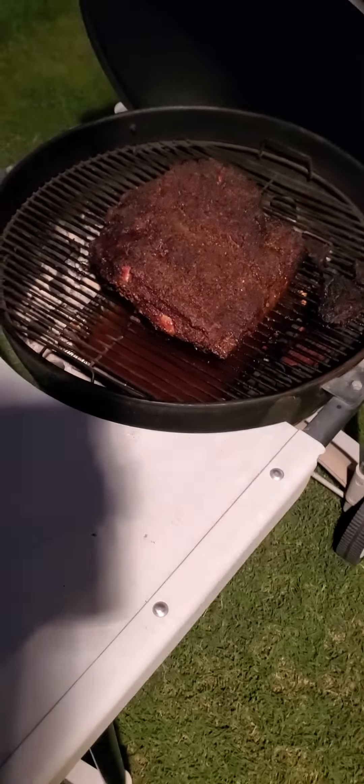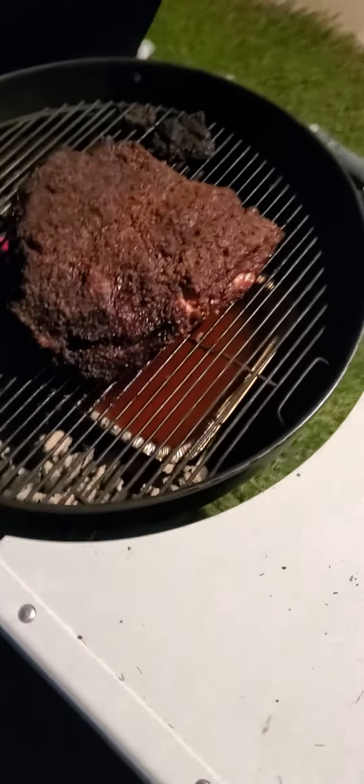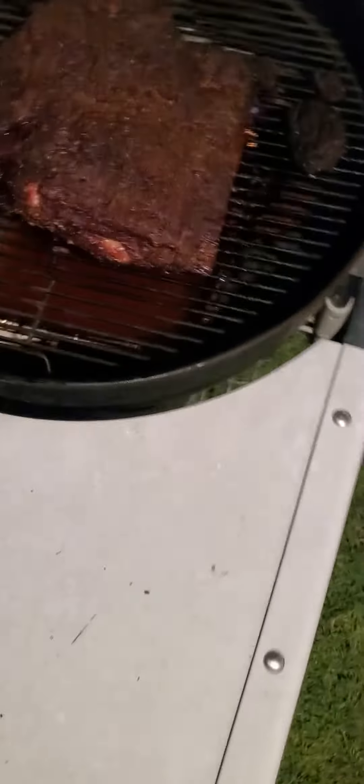Going about five hours and looking good. Look at that, boy. This thing is nice. What a beautiful crust on there. The bark is good. I'm going to wrap it here pretty soon and we'll go from there.